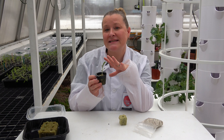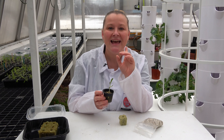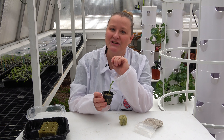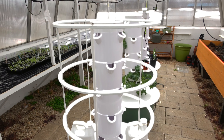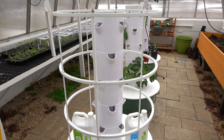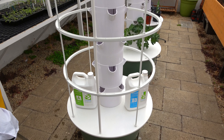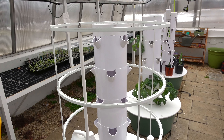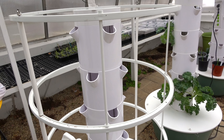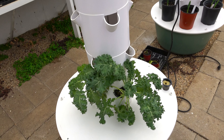Each small seedling is ready to be transplanted into the garden tower, and this is where the technology really comes into play. The tower garden is an aeroponic technology. Aeroponic systems use water, liquid nutrients, and a soilless growing medium to help quickly and efficiently grow more colorful, tastier, better smelling and incredibly nutritious produce.